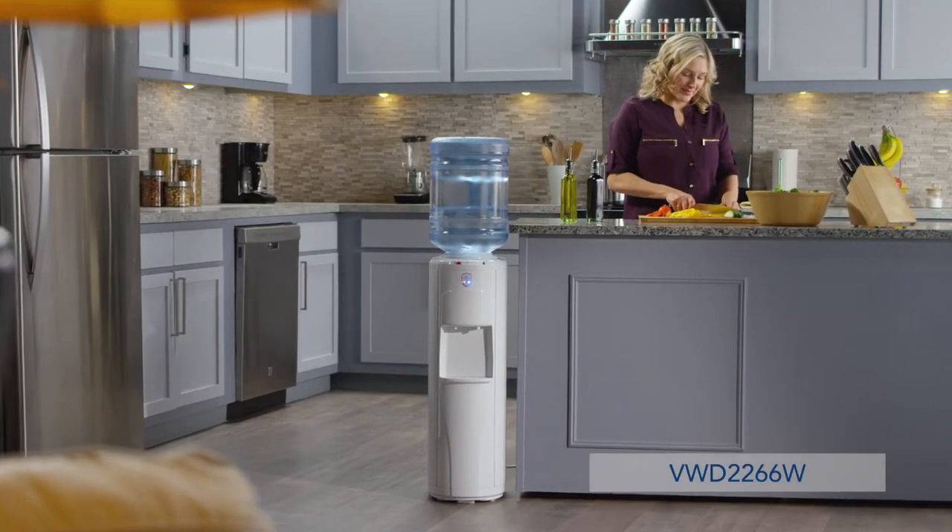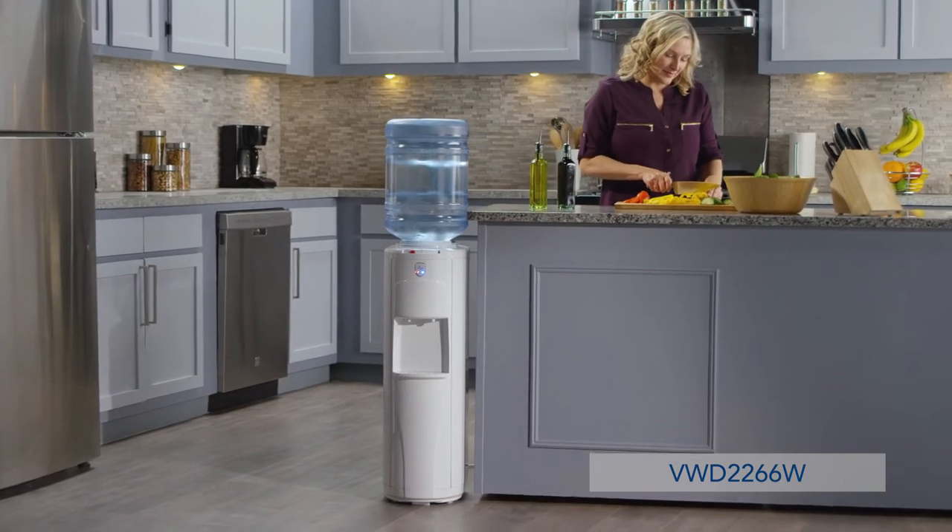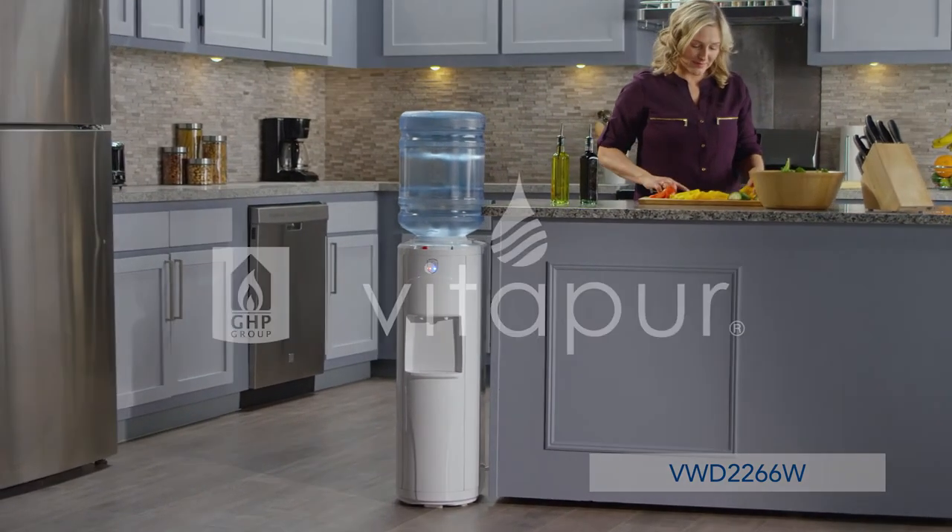For a convenient and cost-efficient solution for refreshing drinking water, choose the Top Load Water Dispenser from Vitapur.